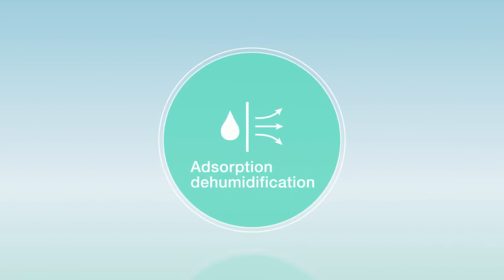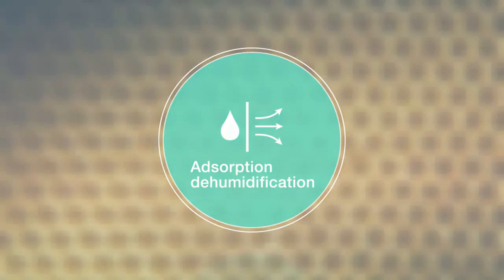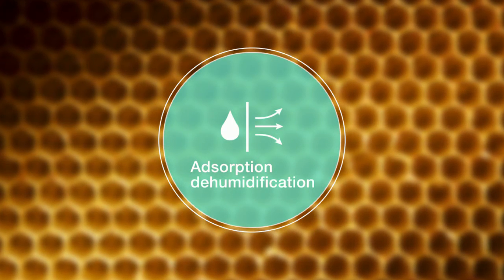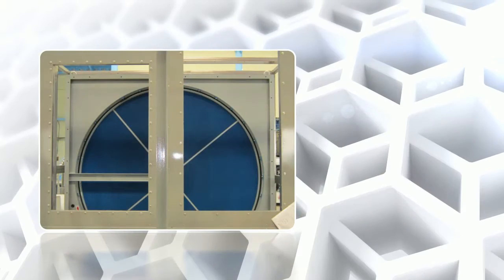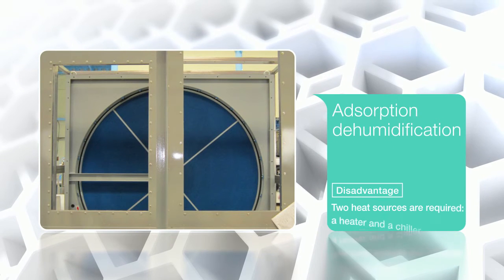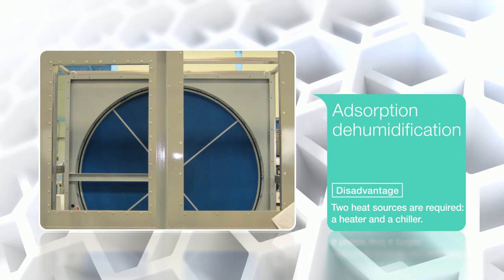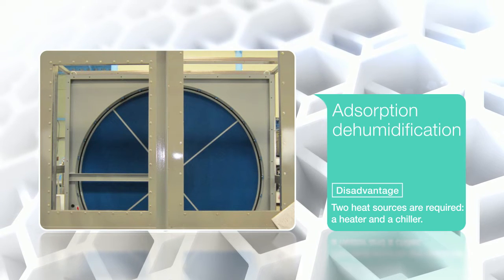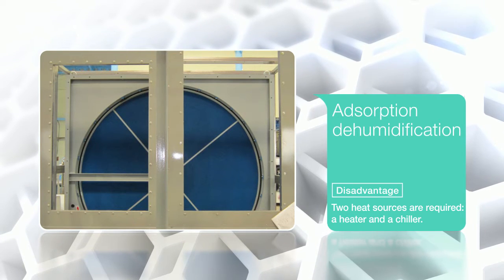On the other hand, adsorption dehumidification, also known as the desiccant method, uses an adsorbent to absorb moisture. While this method does not require defrosting, conventionally two heat sources are required: a heater to regenerate the adsorbent and a chiller to cool the air, meaning that a large amount of power is consumed.